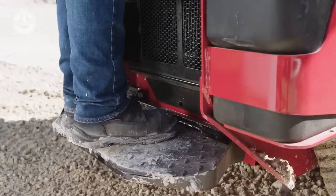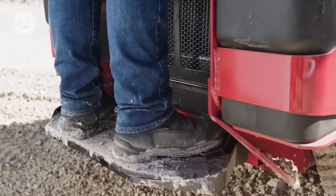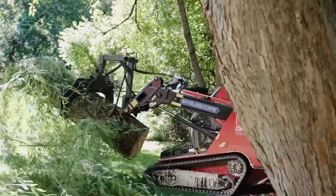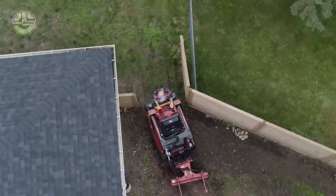Moreover, the Toro features unique one-hand traction controls, thumb-controlled telescopic extension, and auxiliary features to select, position, and dump items to help the operator feel at ease all day.